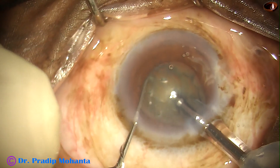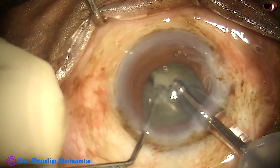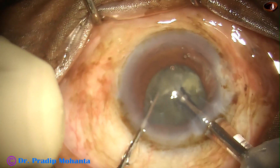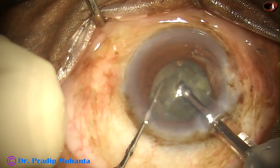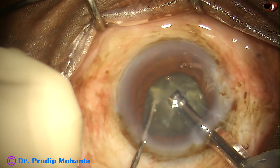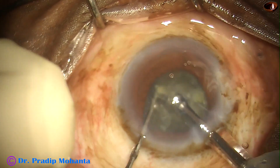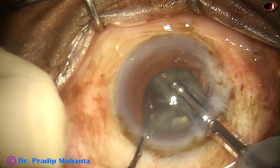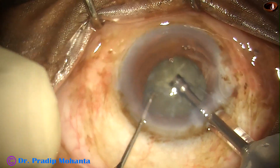And see the direct chop. The tip is buried into the substance of the nucleus and the nucleus is chopped into fragments. Vacuum is 400 mmHg, flow rate is 40, and ultrasonic energy is 60% in this case.